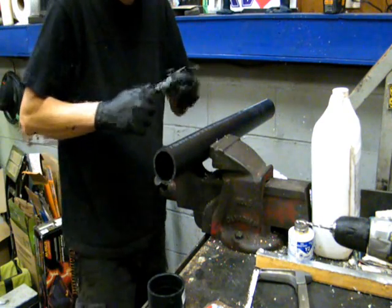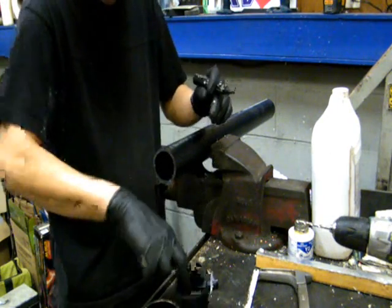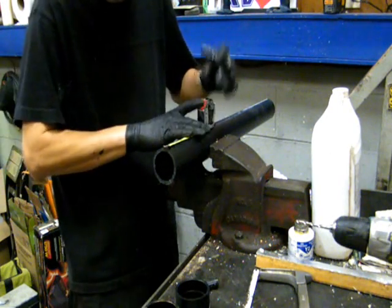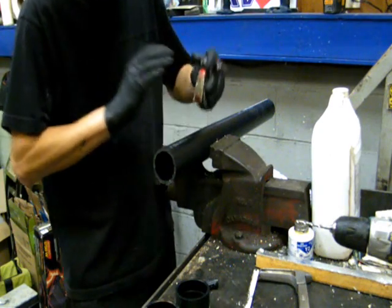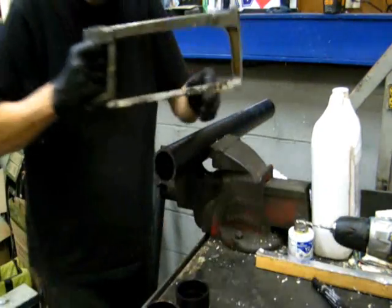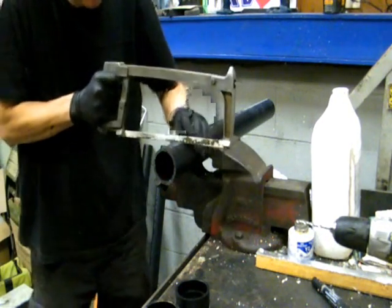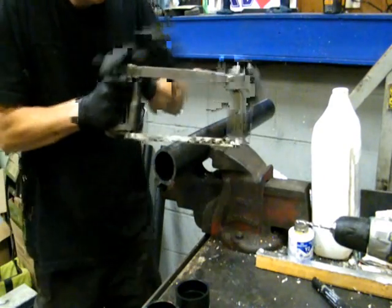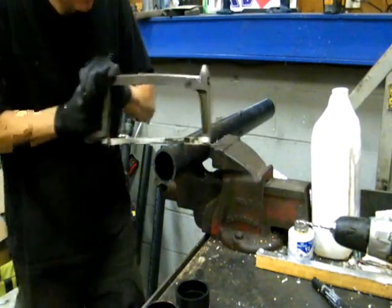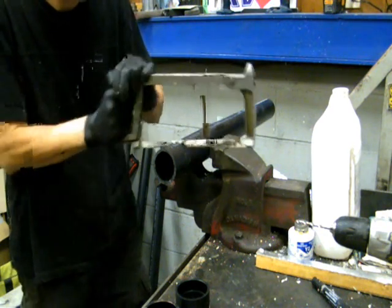You can basically cut ABS pipe just with a hacksaw. You just measure it off — two and a half inches. Try and keep it nice and straight when you're cutting through because you want to maximize all your pieces. Just give it a quick mark there and then cut through. A fine hacksaw blade will slice right through it like butter.